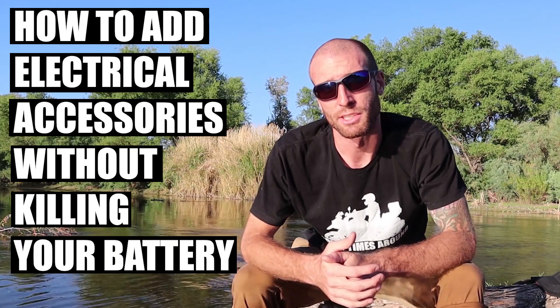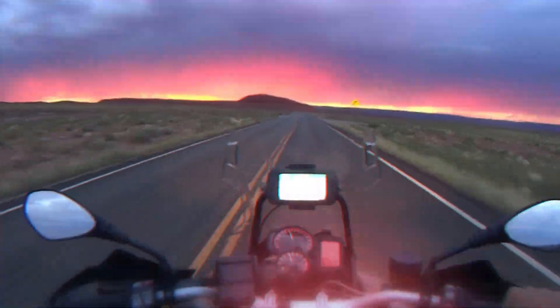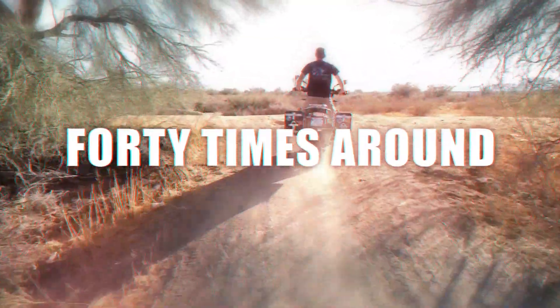What's up everyone, I'm Tim, this is my channel 40 Times Around, and today we're going to talk about how to add electrical accessories to your motorcycle without overdrawing from your charging system. This could be anything from auxiliary lights to strobing brake lights, GPS, heated gear, charging your phone — anything that draws electricity that didn't come factory on the motorcycle.